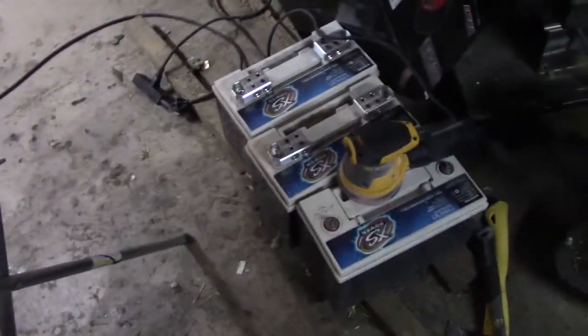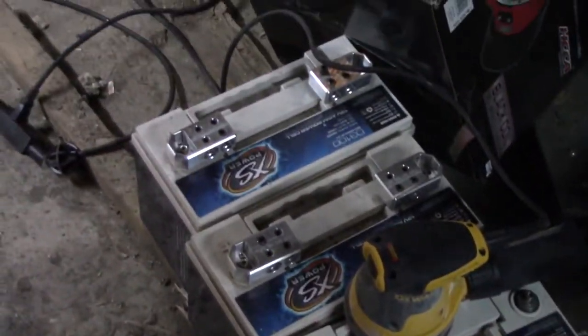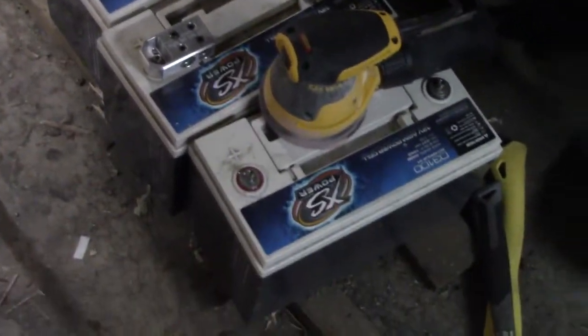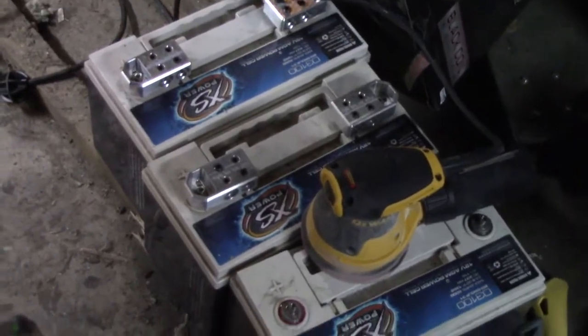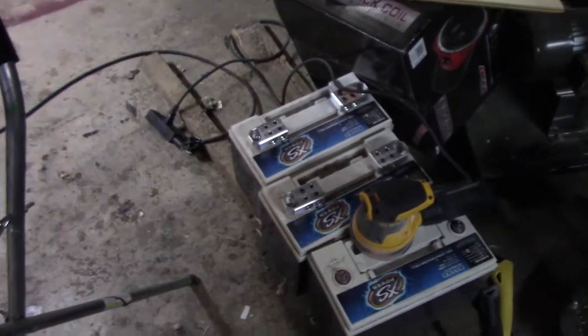Also got a bunch of D3100s for sale if anybody's interested — anyone around the Ohio area. $225 a piece with Sky High 2-odd terminals.